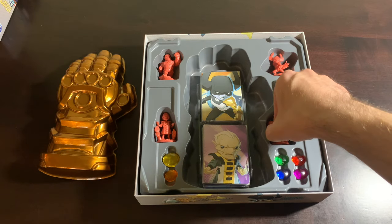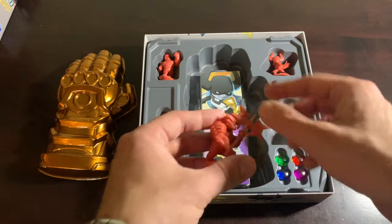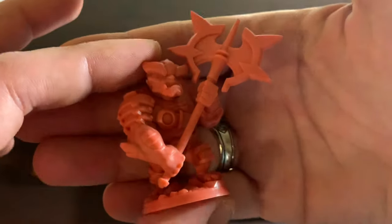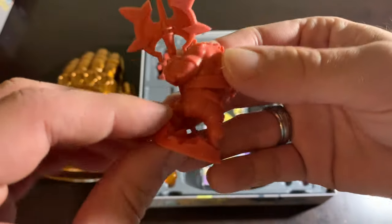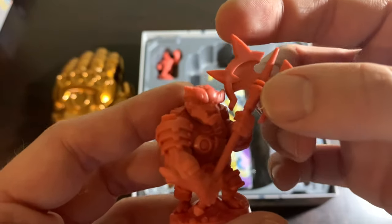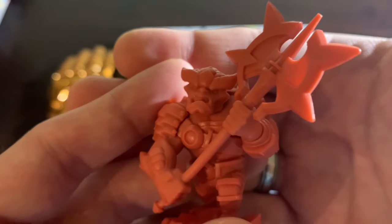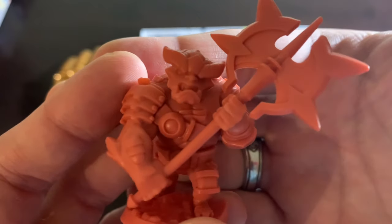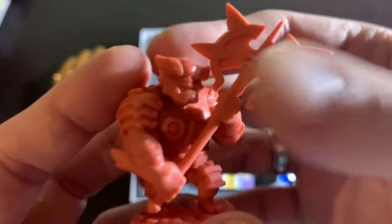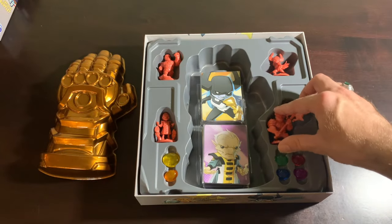Then we will grab Black Dwarf next. There's Black Dwarf with his giant axe. He looks magnificent. He has an alternate name sometimes — I think in the movies they don't call him Black Dwarf. But a rose by any other name. He's huge, he's hulking, he's monstrous. He's not as difficult as he looks though. These are all very straightforward villains, except for our next mini.